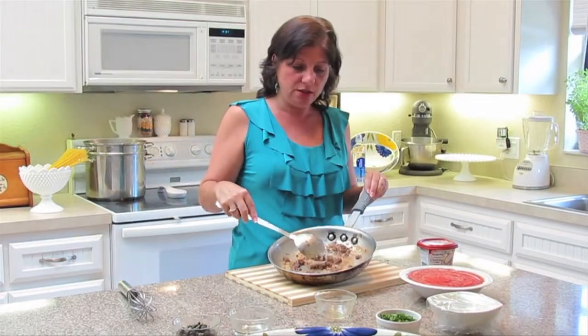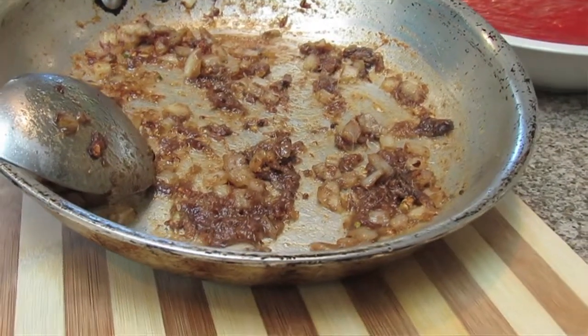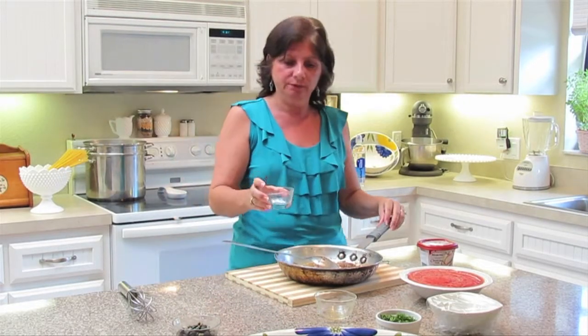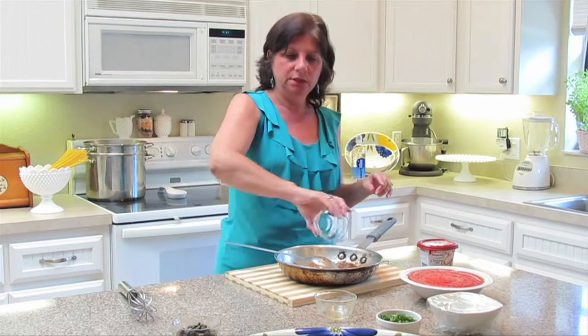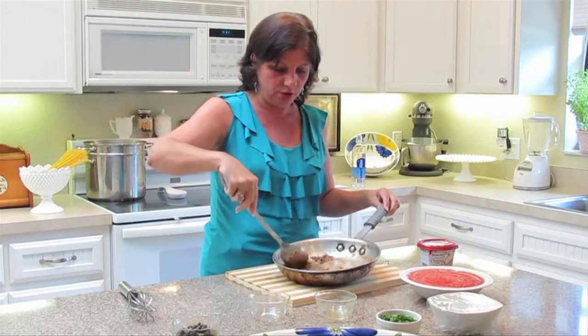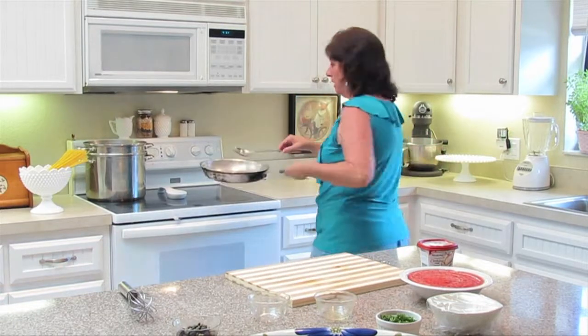Here you can see that the anchovy is all cooked down. I added the salt and pepper to get that heat started. And now I'm going to add the vodka, and what this is going to do is deglaze the pan. I'll give this a little stir, and then add this back onto the stove and cook it just for a minute.